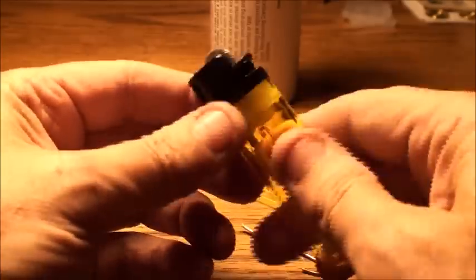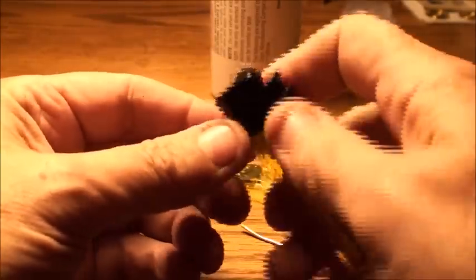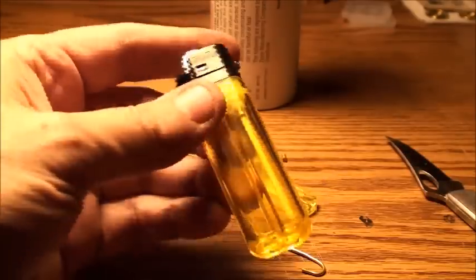It's an empty lighter — it ain't got no fluid in it. It's a drenched column. So we're going to bring it back to life.